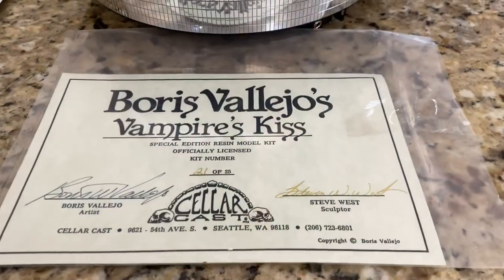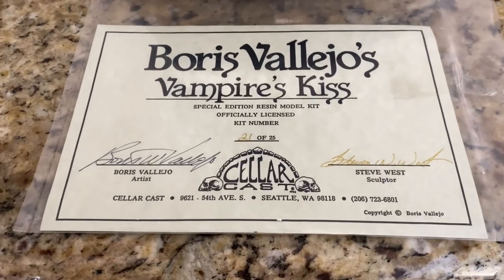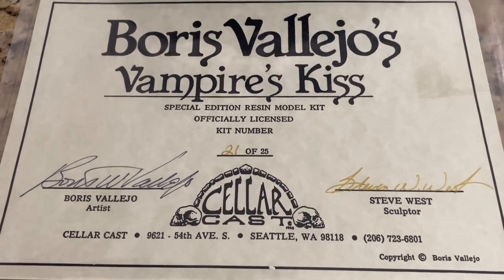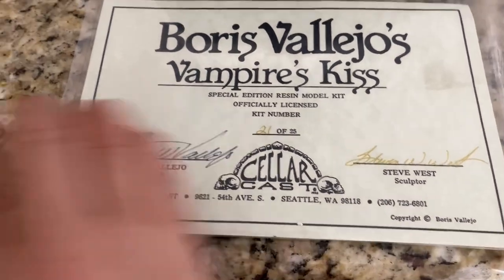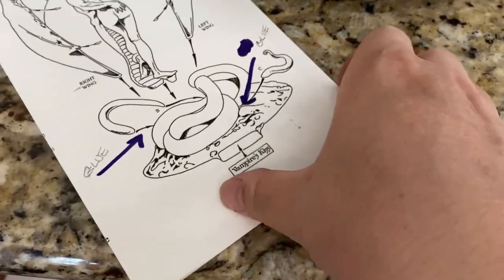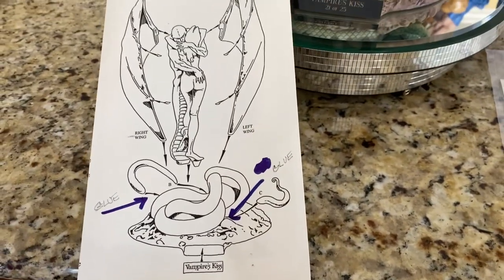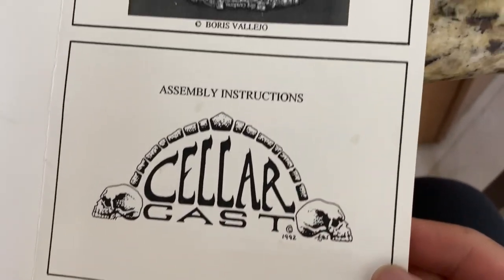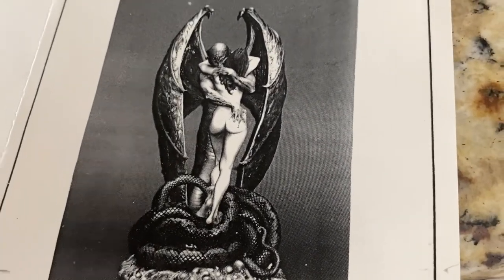Just a little postscript — I was going back to the garage and I found this. This is the official certificate for Vampire's Kiss. You can see it's pretty classy — it's numbered 21 of 25, a special edition, and it's officially licensed. As I discussed with my Primeval Princess review, garage kits normally are not licensed, so it's very nice that they were able to do this with Boris Vallejo himself. It also came with this instruction booklet — here's the front showing the original kit, painted up nicely.